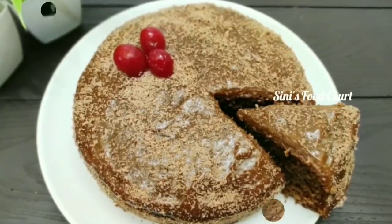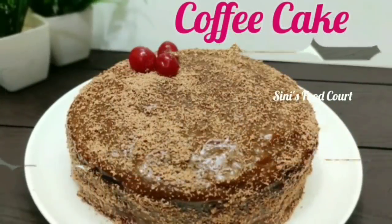Hi, welcome to our channel. I am here to make a recipe for coffee cake.